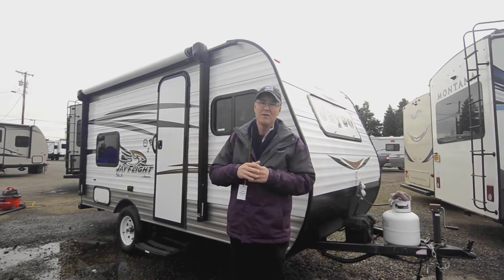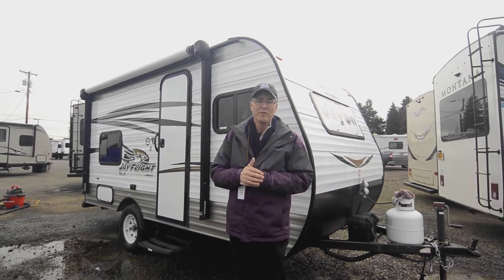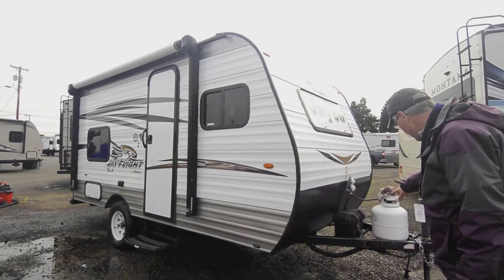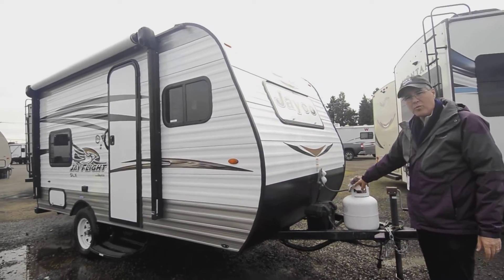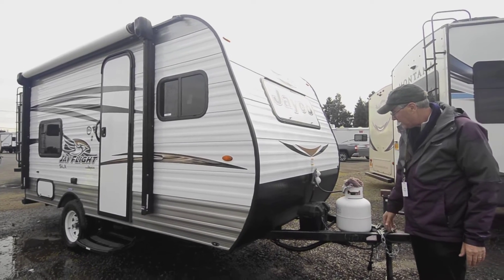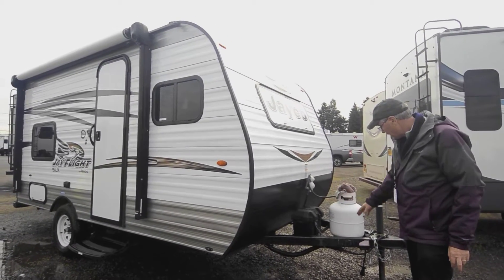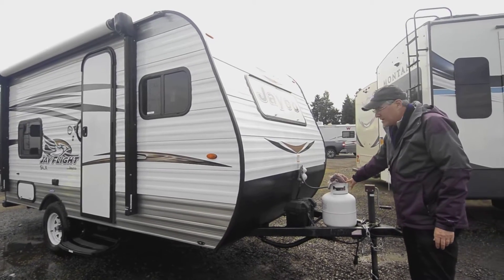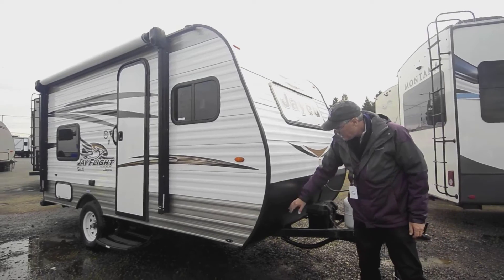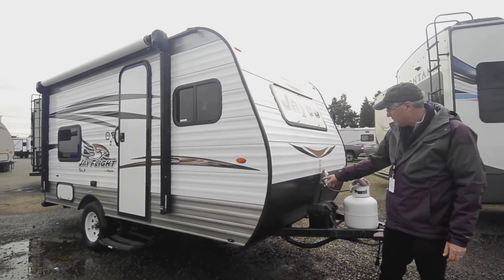We'll start here on the outside. You can see there's a battery and they might even make enough room where an individual that wants to do some dry camping may be able to fit a secondary battery. You've got your five gallon tank which makes it easy to get refills if you need to, and you might even have some at your home grill.